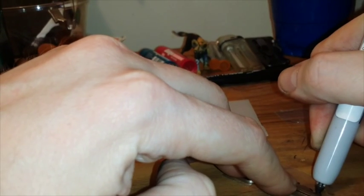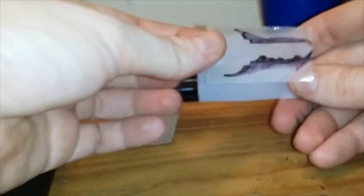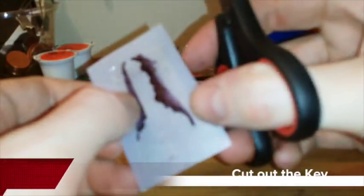You want it to be as clear as you can so you can cut it out nice and precise. Then take the tape off the key and stick it down onto the piece of plastic.